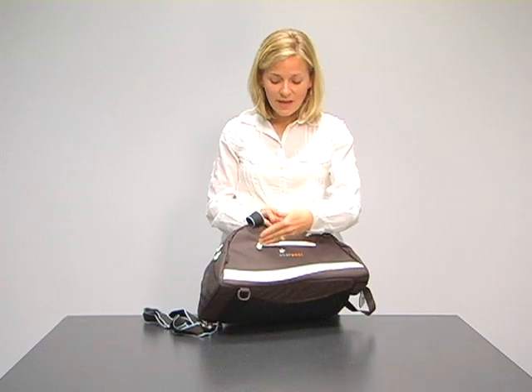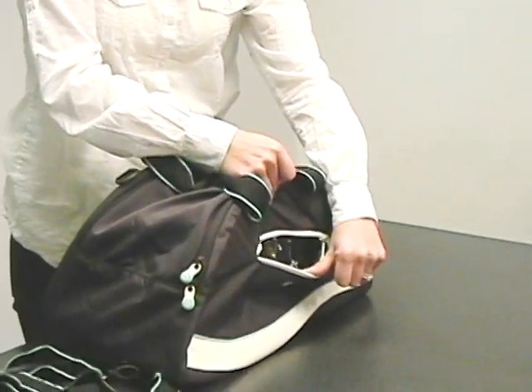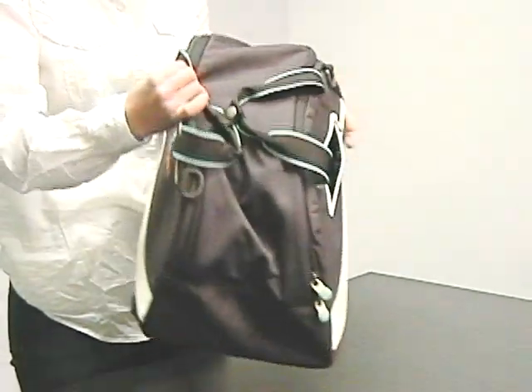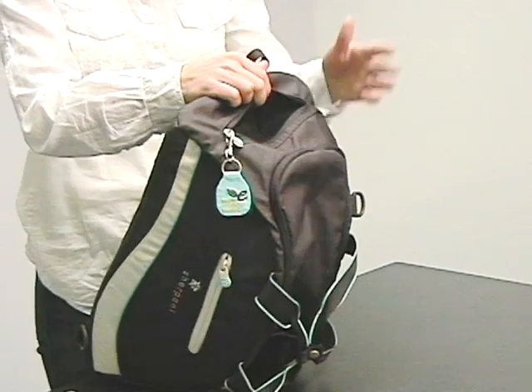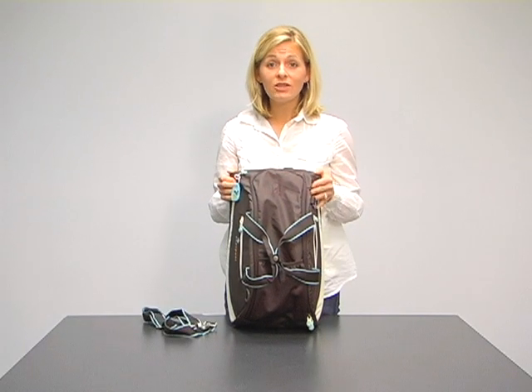On the outside, you have some exterior zippered compartments. You'll notice here our interior floral lining — it's our signature lining, and you'll find it on all of our sport collection bags. On the top of this bag, you have a fleece-lined zippered compartment. This is excellent because you can put your cell phone in there, your glasses, anything that you need to keep safe.